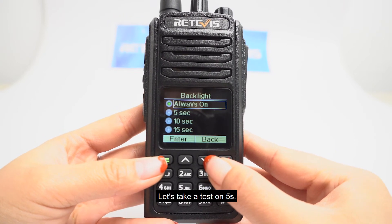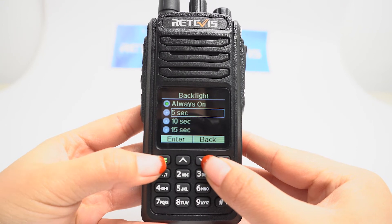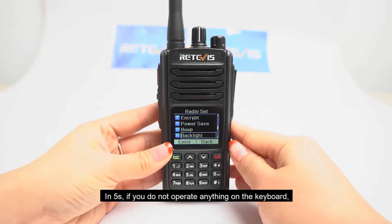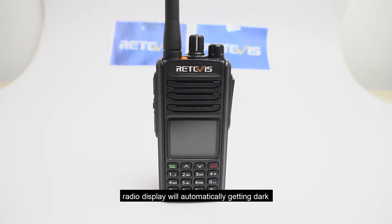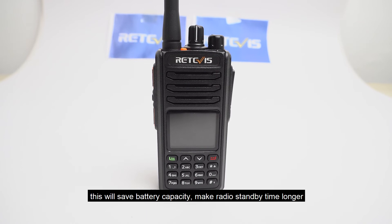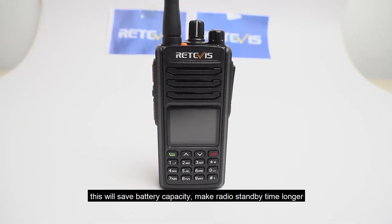Let's select 5 seconds. Within 5 seconds, if you do not operate anything on the keypad, the radio display will automatically get dark. This will save battery capacity and make the radio standby time longer.